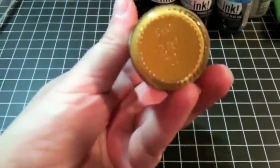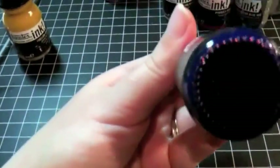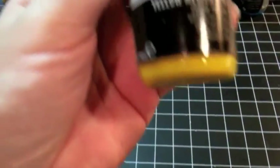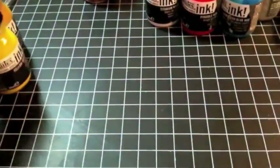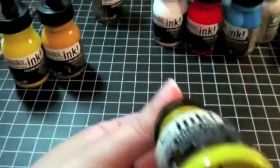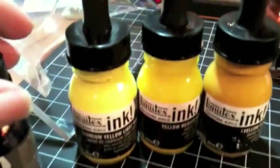This one is Yellow Oxide. This one is Turquoise Deep — a nice deep blue. This one is Yellow Medium Azo. You can see the different shades of yellow. I'll line them up here. This one is a very bright yellow — Yellow Light Hue. See how bright that is. You can see the difference in the three hues.